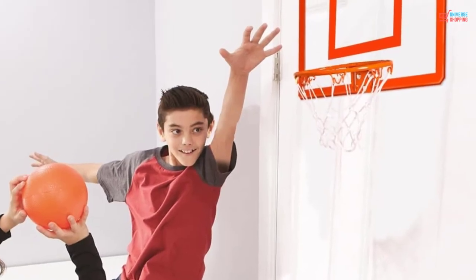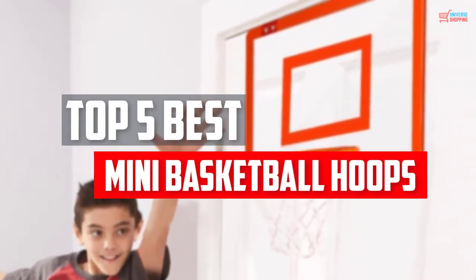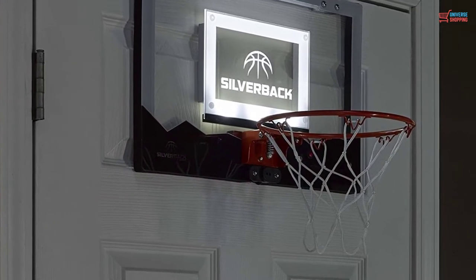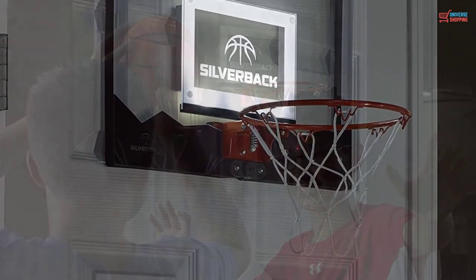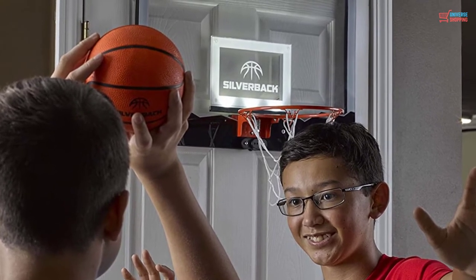In this video, we will look at the top 5 best mini basketball hoops available on the market today. We made this list based on our personal opinion, hours of research, and customer reviews. We've considered their quality, durability, features, and more. If you want more information and updated pricing on the products mentioned, check the links in the description box below. So let's dive into the video.